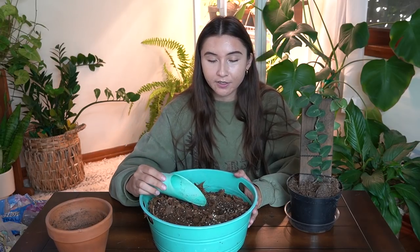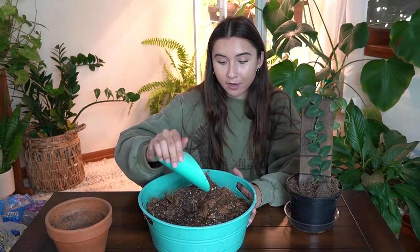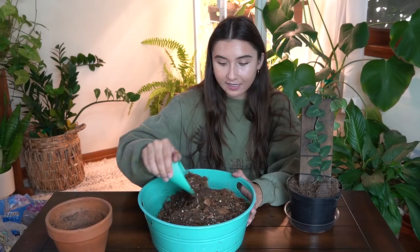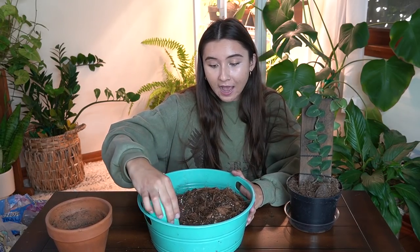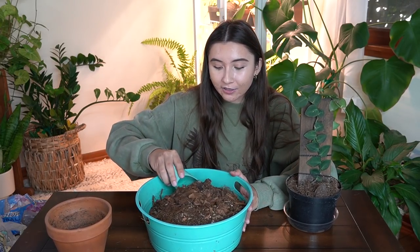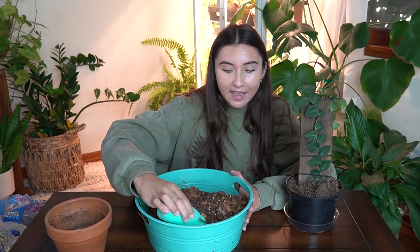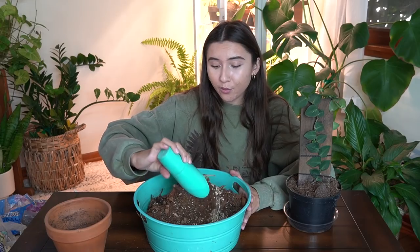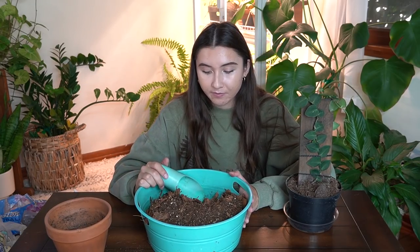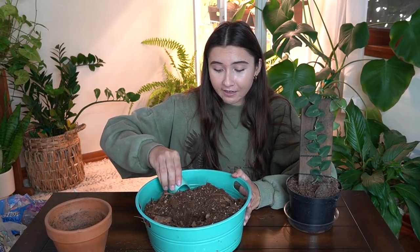I watered them both today and normally I wouldn't repot a plant the same day that I watered it. I would wait the next day, or best case scenario I would repot it two or three days after watering. If you're repotting your plants, I would wait two to three days after watering - that's the most ideal time because your plant is hydrated, it's looking good, it's probably happy, and you're not gonna have to deal with super wet soil. The plant also didn't have much time to absorb all the water, so it's still a little dehydrated and not in the healthiest state for me to be messing with the roots, so I'm gonna have to be extremely cautious and gentle.